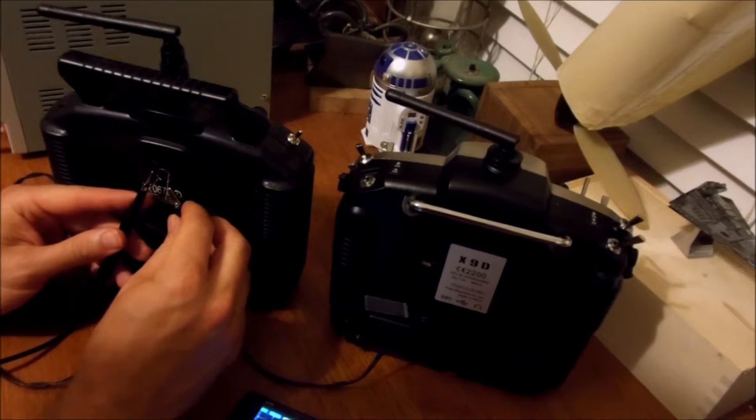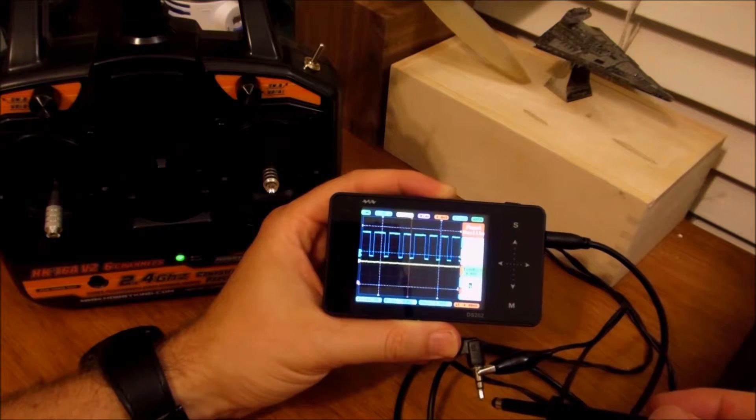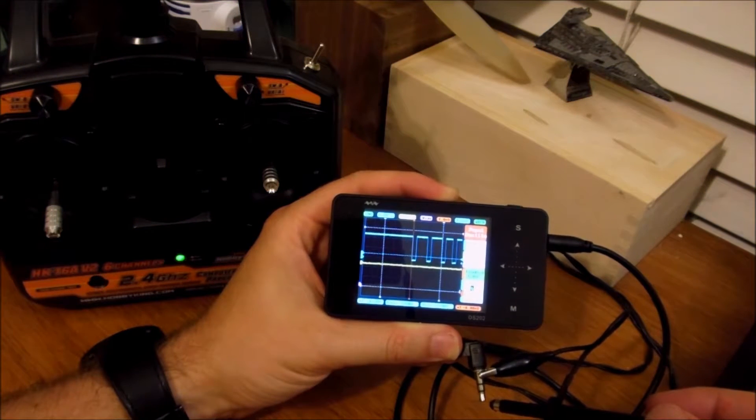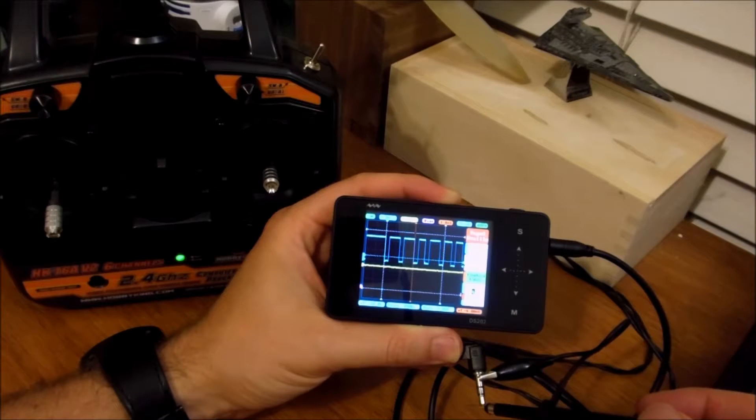When you find the right signal, you're going to see something like this. You can see the pulse position modulation there — the signal that it's putting out.